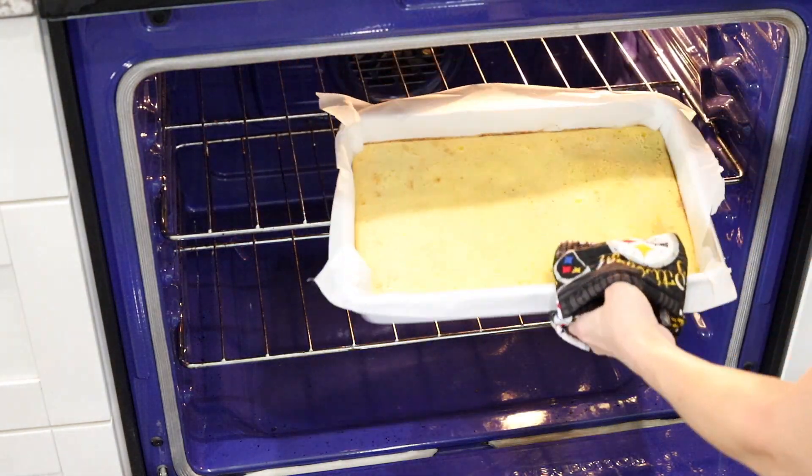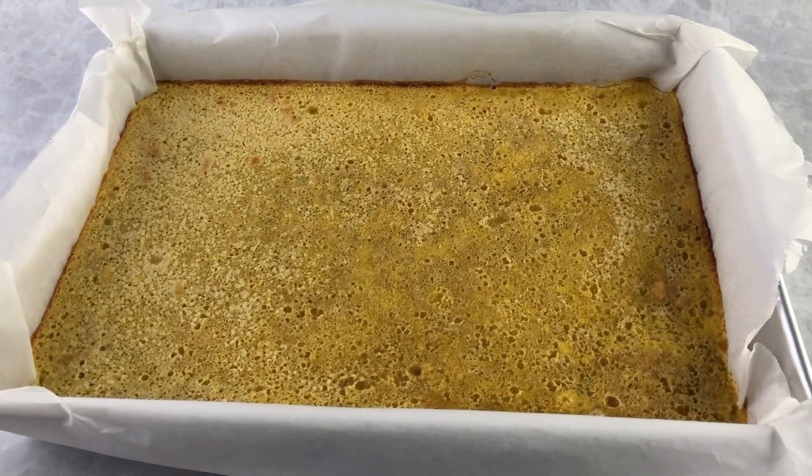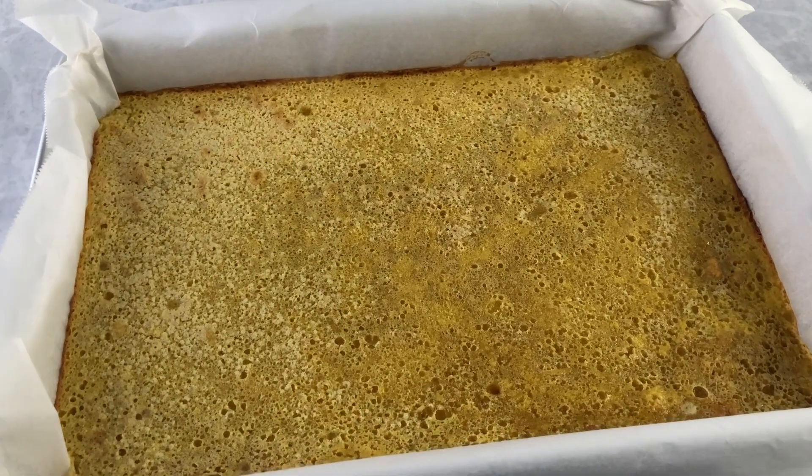Once it's done it'll look like this. You see how the edges are just starting to brown? That's perfect. Don't worry about the little divots on the top — those are the air bubbles from when the eggs and all the other ingredients release steam and air, causing these little pockets to develop. But don't worry, we'll fix that up and I'll show you how.